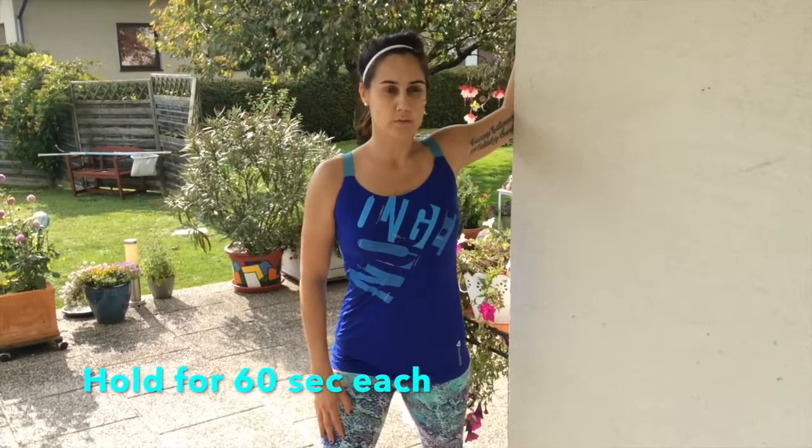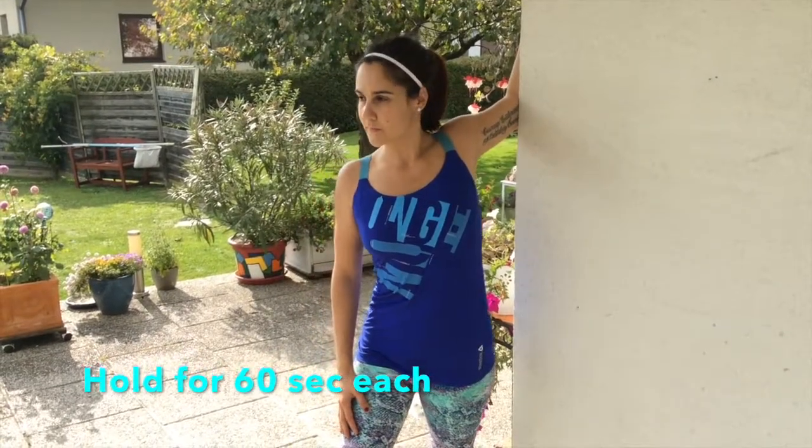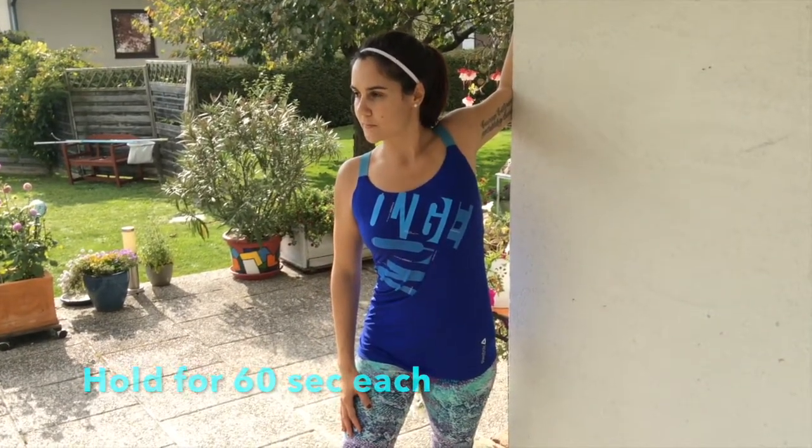Next up we're going to go into your pecs. This is the front of your shoulder and your chest. There's pretty much no explanation here — you just do what I do.